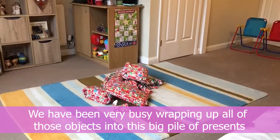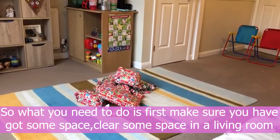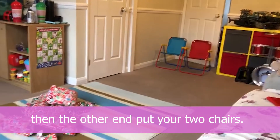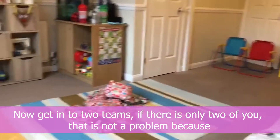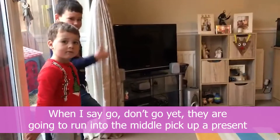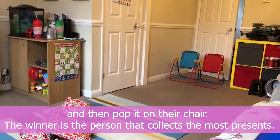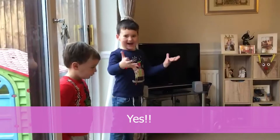We've wrapped up all those objects into a big pile of presents. Clear some space in a living room or bedroom, put all the presents in the middle, and place your two chairs at the other end. Be in two teams — Archie and Harry are going to race against each other. When I say go, they'll run to the middle, pick up a present, and pop it on their chair. The winner is the person who collects the most presents. Ready? Yes — steady...